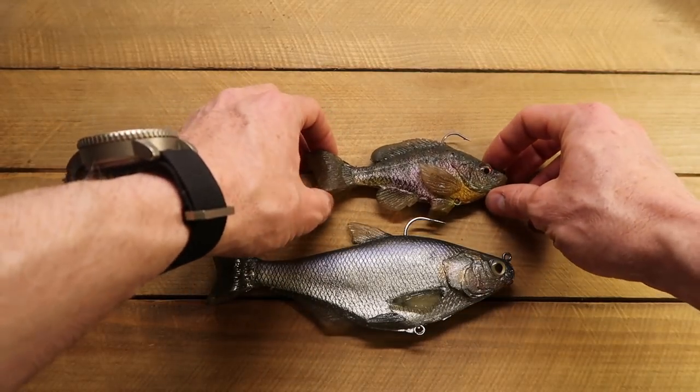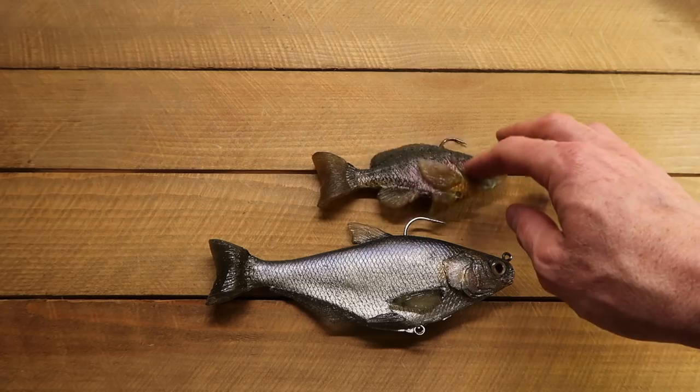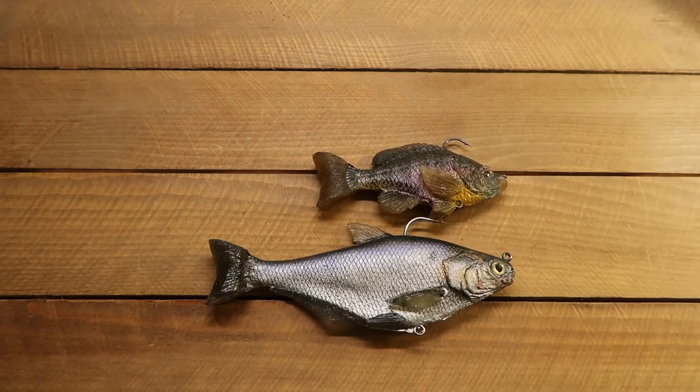Those of you guys who throw the Matlors Bluegill, just to give you a little sense of size — big difference, man, big difference. I don't even get too many strikes on this, to be honest with you. I've got to throw this one a good amount to get my hookups. So this shad is going to be a tough sell for me. I'm really going to have to probably sling it for a good amount of time before I hook up, unless I get lucky.